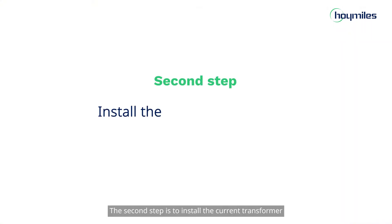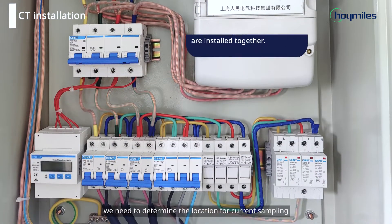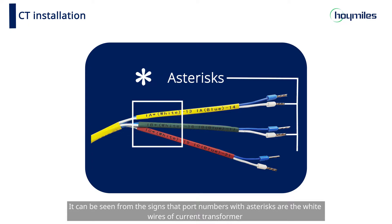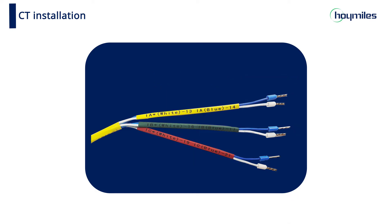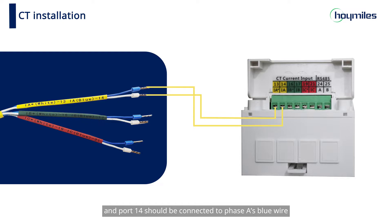The second step is to install the current transformer. Before installation, we need to determine the location for current sampling. Port numbers with asterisks are the white wires of the current transformer, and port numbers without asterisks are the blue wires. Therefore, port 13 should be connected to phase A's white wire, and port 14 should be connected to phase A's blue wire. The rest of the wires are connected in the same way.